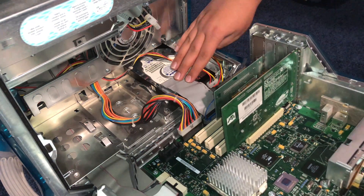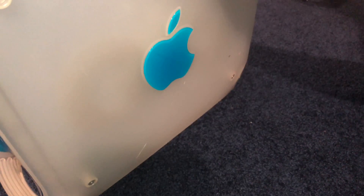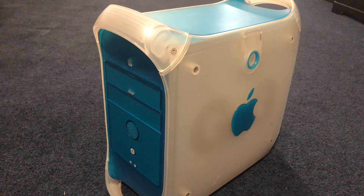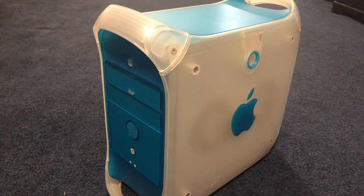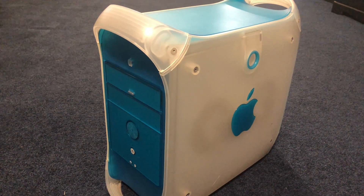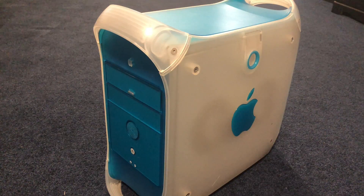That was pretty simple — make sure as you close it no cables are getting pinched, and it's good. There you go guys, that was pretty simple and straightforward. This week I have a four day weekend so hopefully I'll be able to pop out some more videos. I've been gone for a little while but don't worry about that. Thank you guys so much for watching and hope you guys learned something new. Bye.